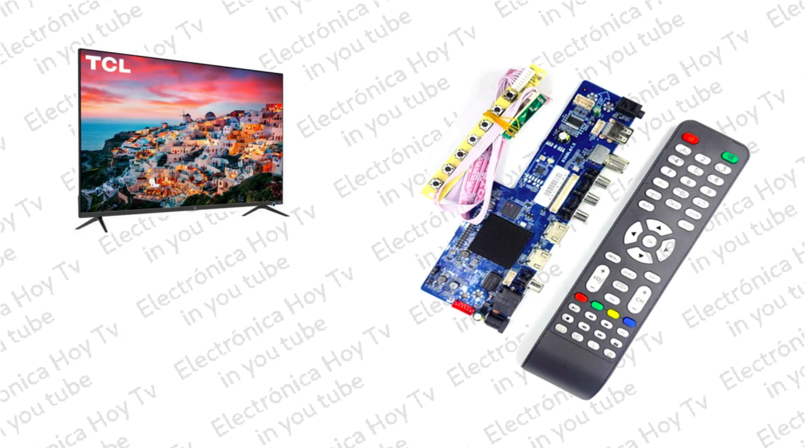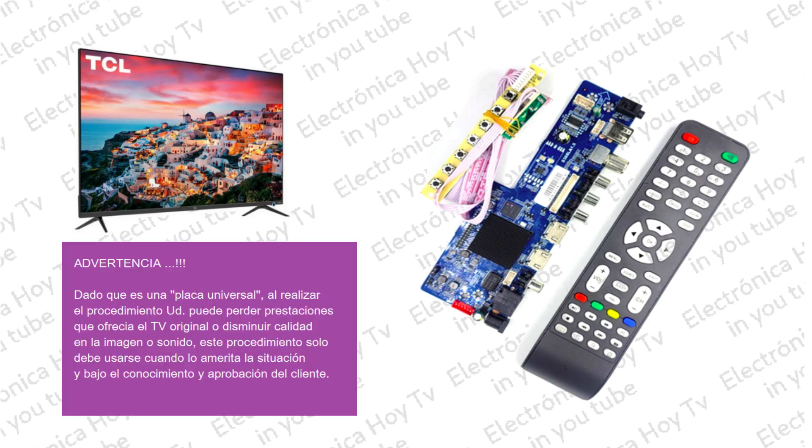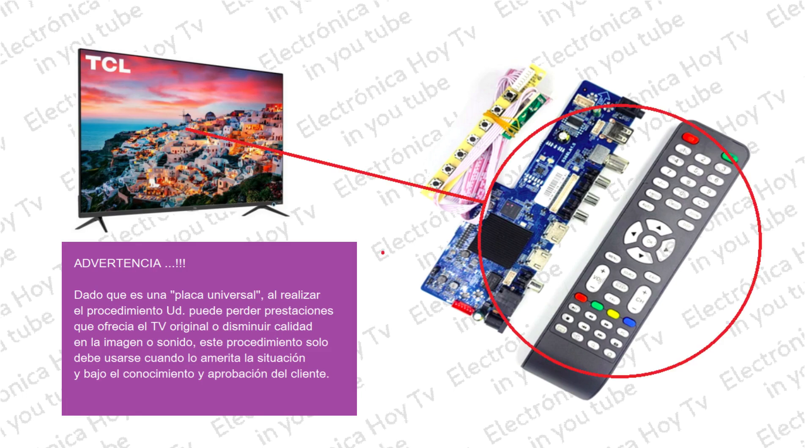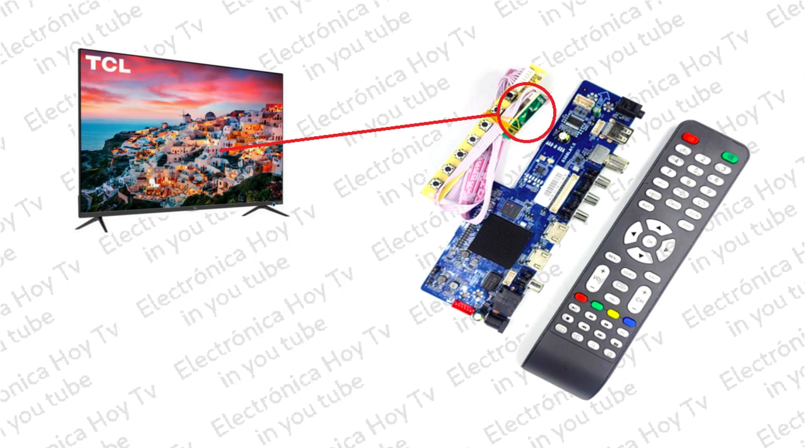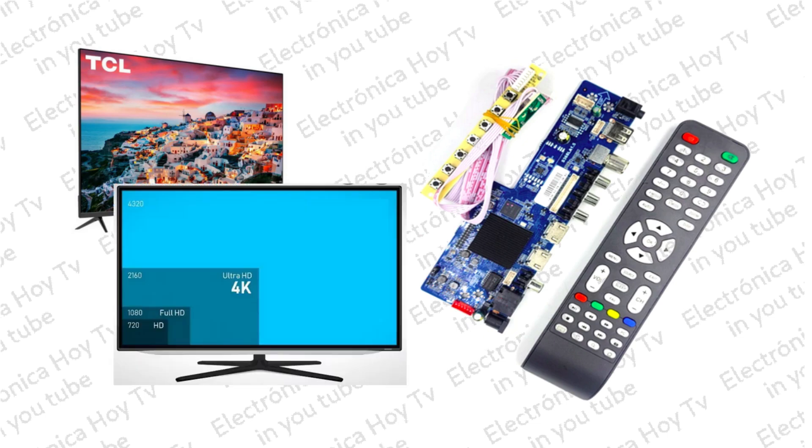La placa que presentamos en el día de hoy como ejemplo incluye, además de su propio control remoto y el firmware correspondiente ya preinstalado, el módulo de controles PAD, la placa receptora IR o de control remoto, la sección base de Wi-Fi, los puertos USB, las entradas RCA para video analógico, el puerto LAN, el puerto LVDS, la salida para el backlight, la salida de audio, y la entrada para 12 voltios DC de entre 3 y 5 amperios, esto de acuerdo al tamaño del panel.